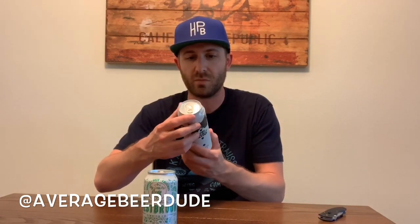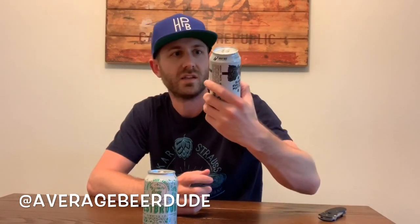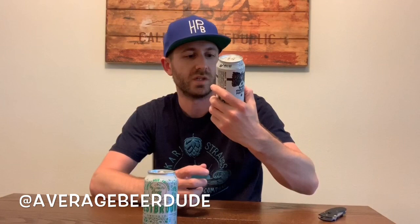This is from another brewery I've been wanting to try for a long, long time — I've actually been hearing about it a lot from Uncap Everything. Monday Night Brewing, out of Atlanta, Georgia. This is an imperial stout called Dark Subject Matter. Kind of a cool can — kind of freaky actually, but cool nonetheless.